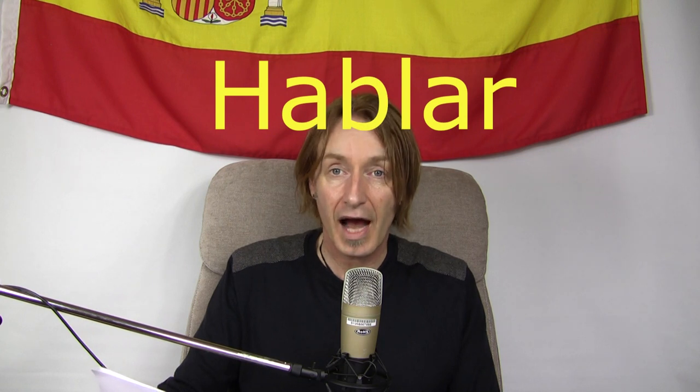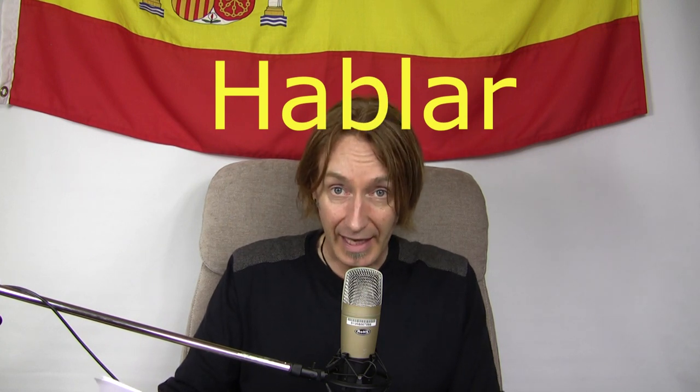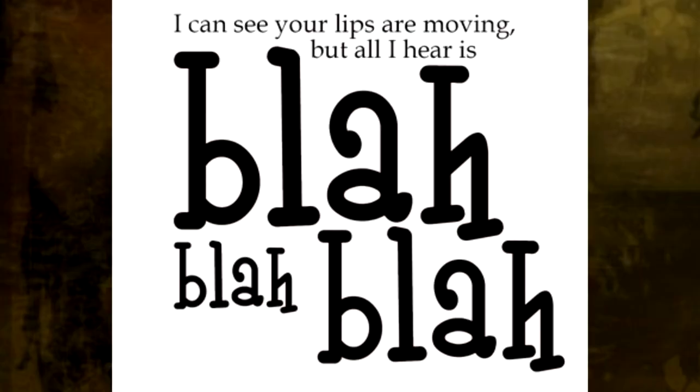Next one is to talk, and this is a nice, easy one to remember. Talk is hablar. Bear in mind the H is silent — when words start with H in Spanish, they're silent. So it's hablar. You've got the word blah in there. Just think of people talking, going blah, blah, blah, blah, blah. Hablar.